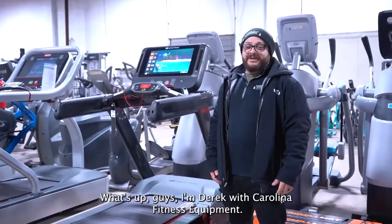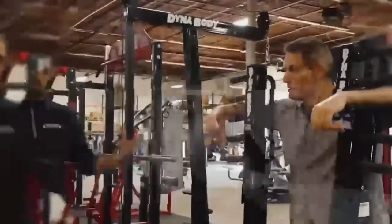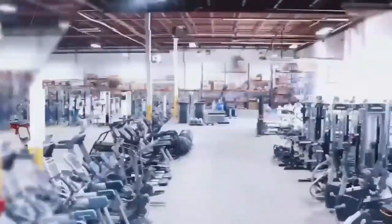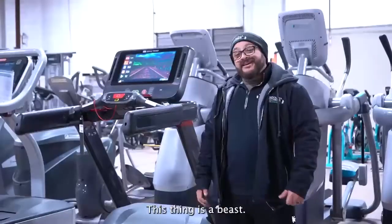What's up guys? I'm Derek with Carolina Fitness Equipment. Let's talk about getting shredded with the new Star Trac 10 Series. Here we have the Star Trac 10 Series treadmill — this thing is a beast.